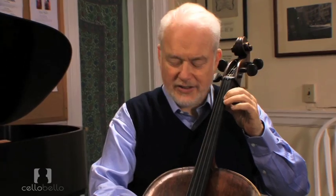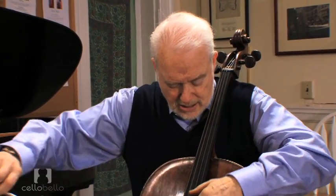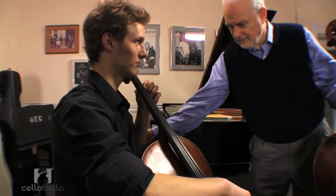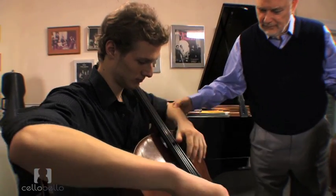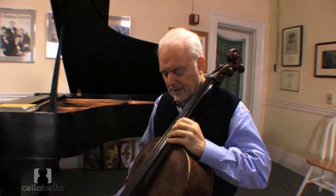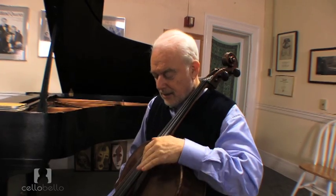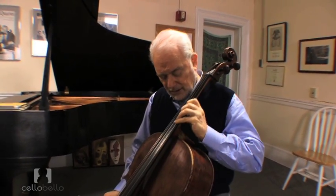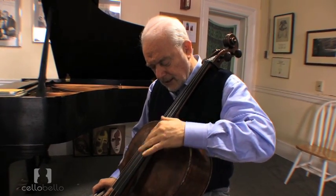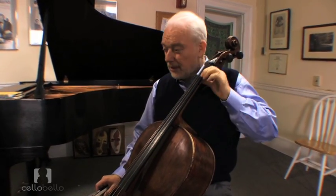Let's try one other thing. Just take the first finger and then just go up and down the cello. Anything that's going on like this is just destabilizing, so you just train your hand to play the scale in the same alignment up and down the cello.